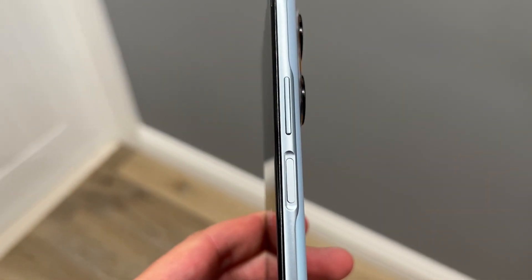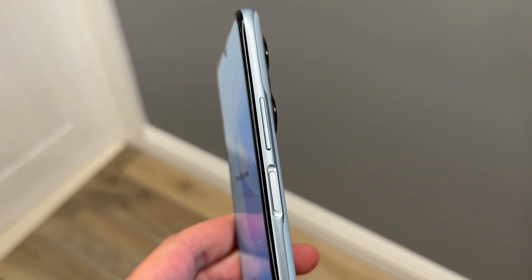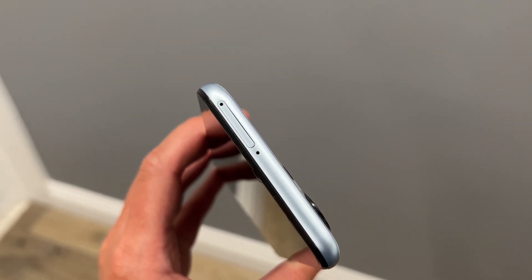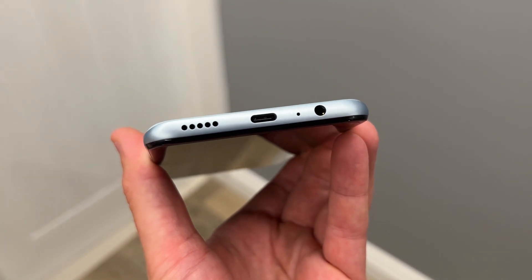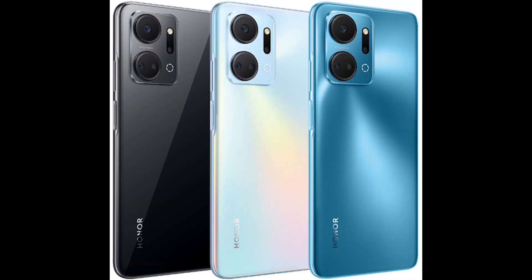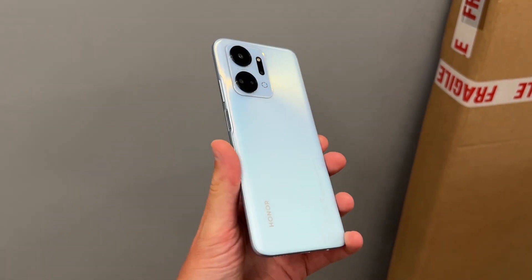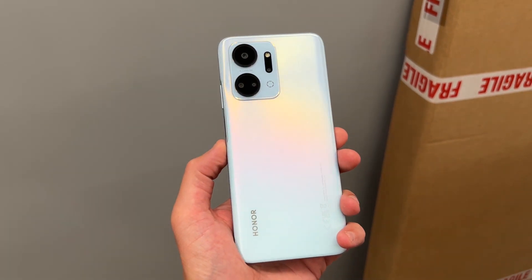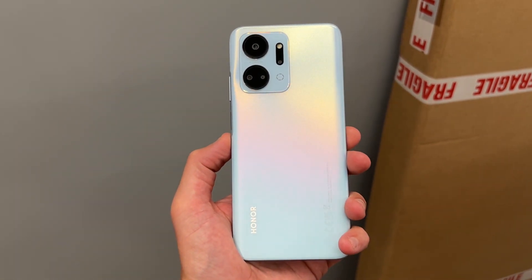You get a fingerprint reader built into the power button on the right of the phone, with volume buttons above that. There's a SIM card tray at the top which also supports a microSD card for expandable storage. The left side is completely clean, and on the bottom you've got a 3.5mm headphone jack, a microphone, a USB-C charging port supporting 22.5W fast charging, and a speaker grill. For colors, you get midnight black, ocean blue, or this titanium silver, which the photos don't really do justice — it has a mild sparkly look with a nice matte finish that hides fingerprints well.